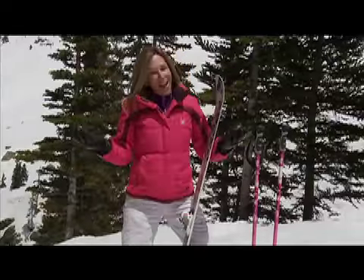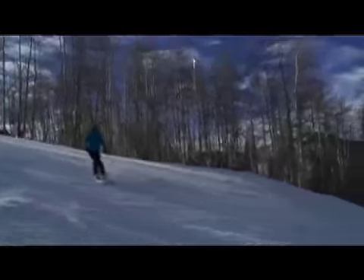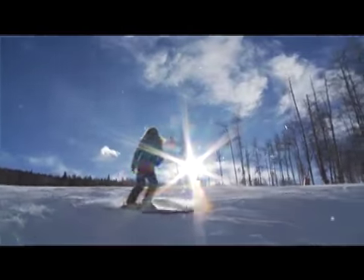When you do the J turn or the hockey stop, you don't get any energy out of the ski. There's no fun — you don't get that propulsion to drive you into the next turn.